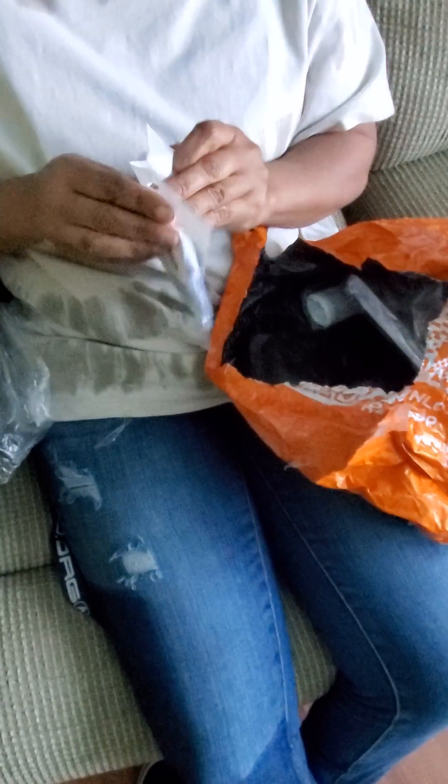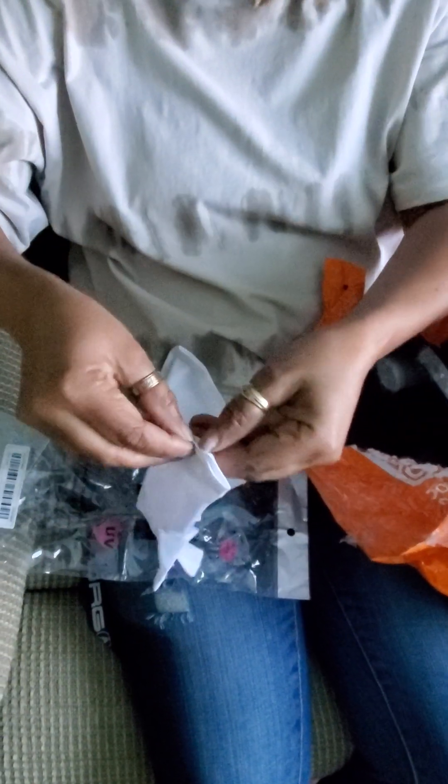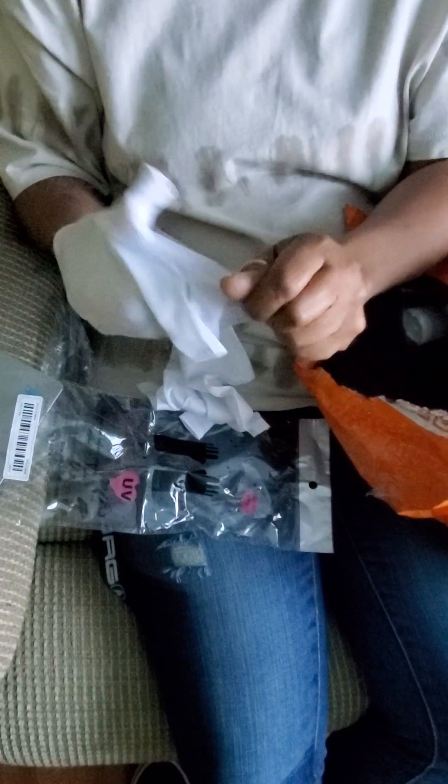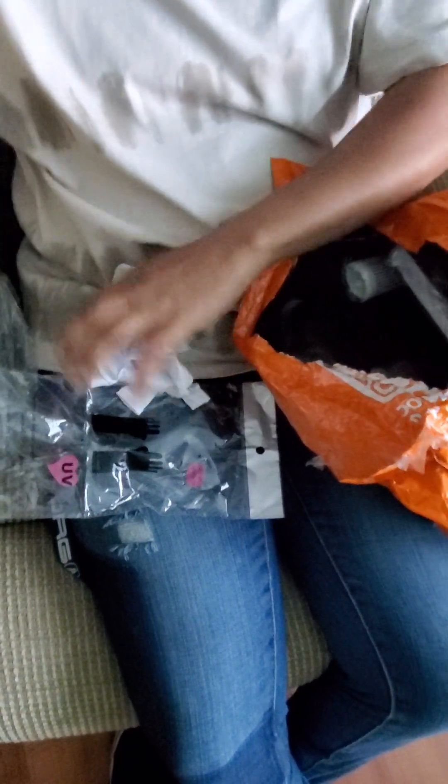So these are gloves — anti-UV gloves for if you do your nails at home with those UV lights. This was a dollar fifty-two, and they're supposed to be one size fits all. You put your hands in like that and then put your hand underneath the UV light. I don't know if it works or it could be just gimmicks, but it's a dollar fifty-two for a pair, so I'm gonna try it and see.